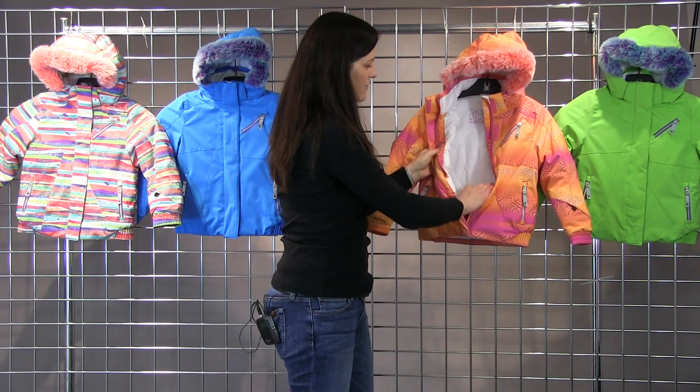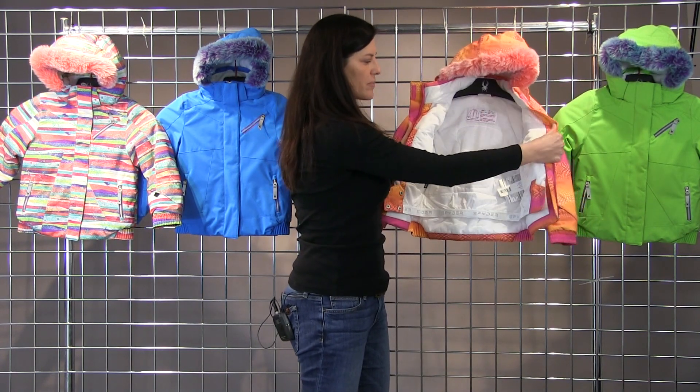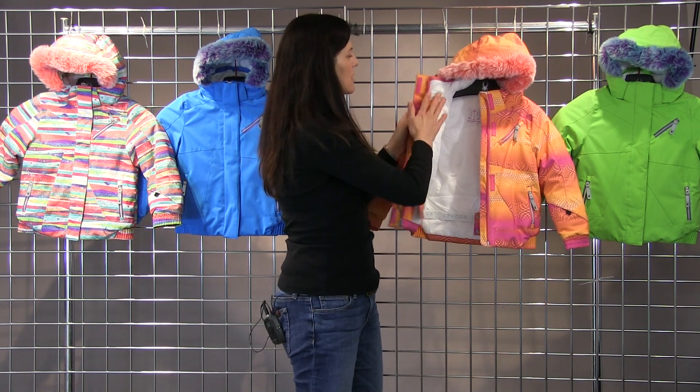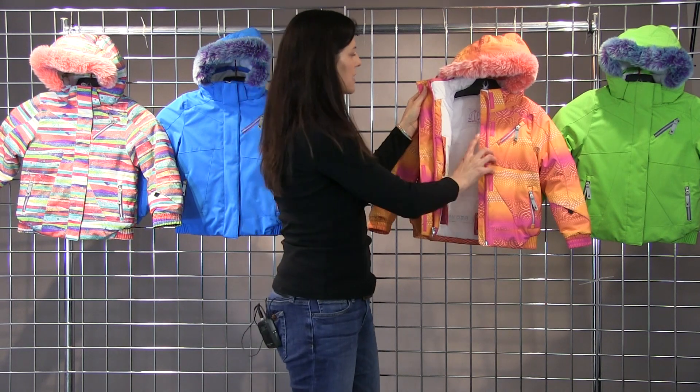On the interior here is a full powder skirt with your goggle pocket on the left side and a small little storage pocket on the right. Full fleece covered on the interior of your collar as well.